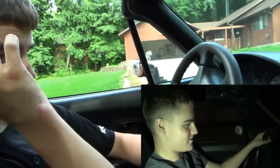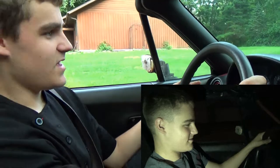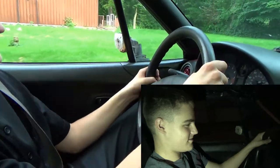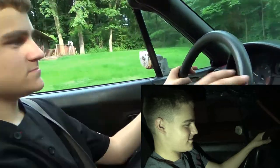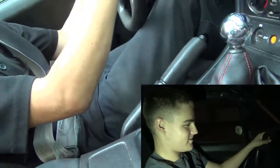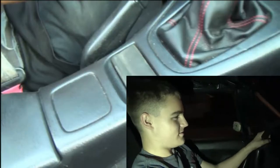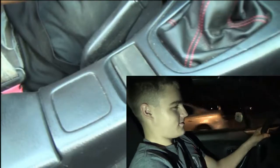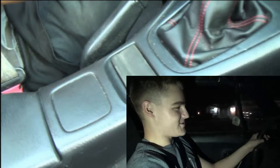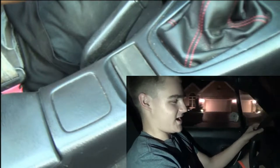Alright Ethan, let's give her a go. Thinking the same loop that we've been doing all day? You can go around the cul-de-sacs too if you want. I should probably buckle up — especially since there's a cop up there. Alright, we're recording. It's weird driving somebody else's clutch. Here I am in the Miata.